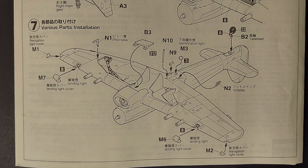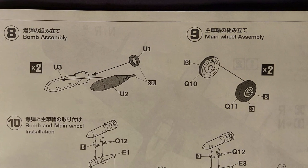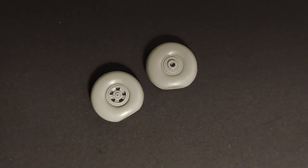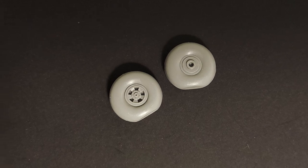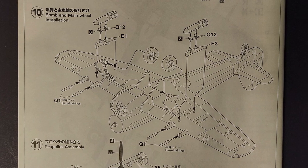In step seven we're just adding some more detail parts. In steps eight and nine we're just assembling the bombs and the main wheels. The detail on the main wheels looks nice — I like the fact that these are flat-spotted already. In step ten we're just adding the bombs, the wheels, and the cannons to the kit.